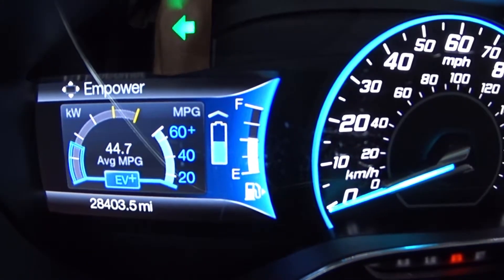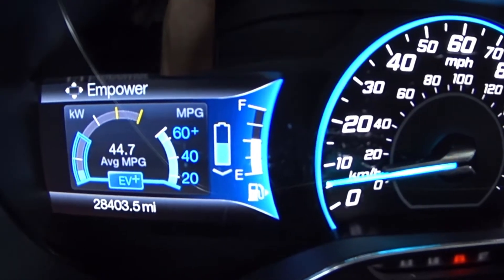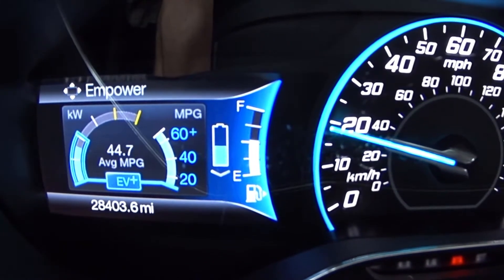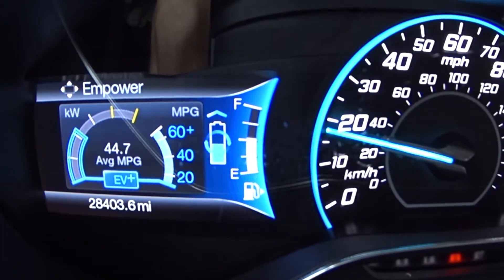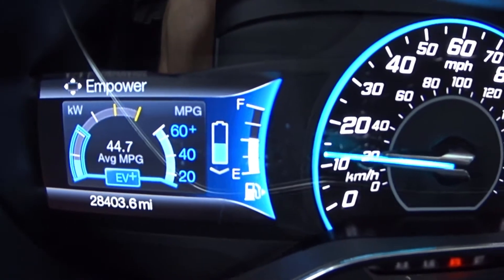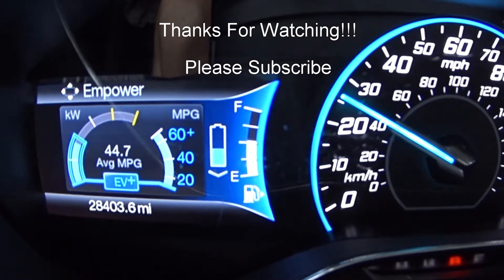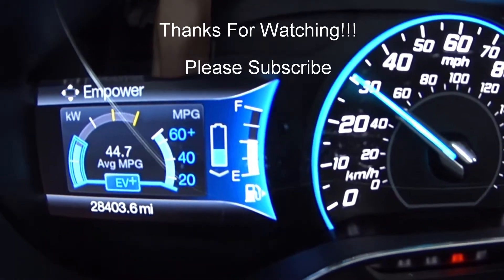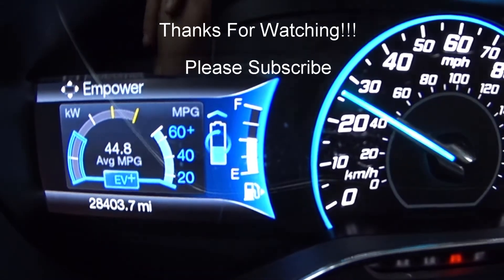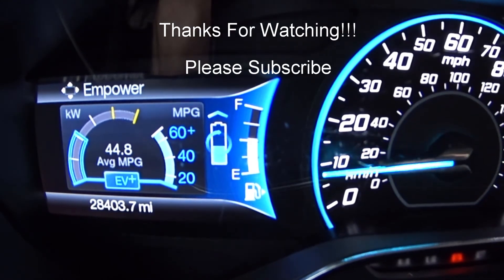So if you're wondering what EV Plus is, that's exactly what it is. You get closer to your house or work, wherever you go constantly, and it gives you a boost of electrical power and deeper into the battery so you can make it home on battery instead of gas. Typically if you weren't on EV Plus, your acceleration wouldn't be that good with electrical only. I'll see you next time.